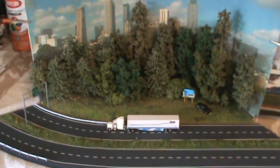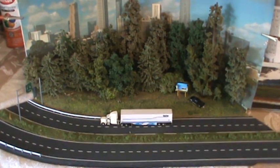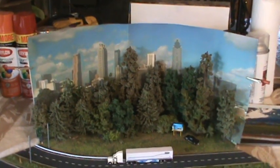Good morning everybody from North Georgia, it is a beautiful day in the neighborhood. Let's try this little camera out here — it's older than Methuselah, but I think I can zoom with this one.